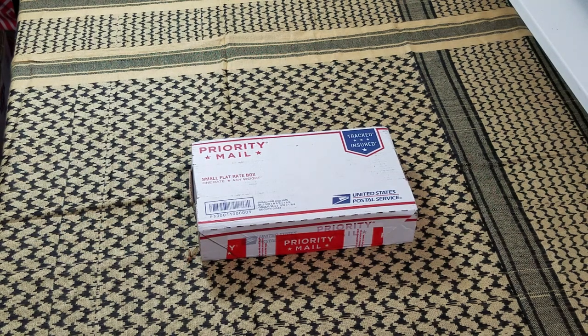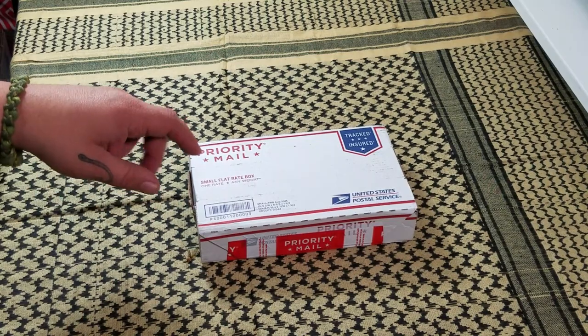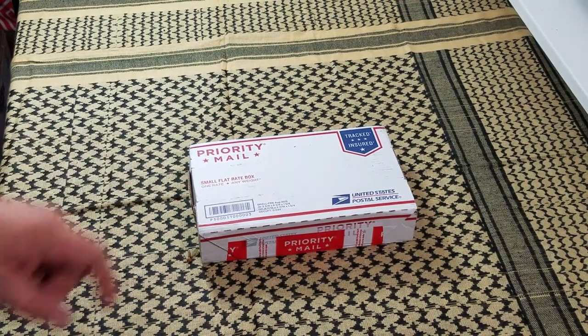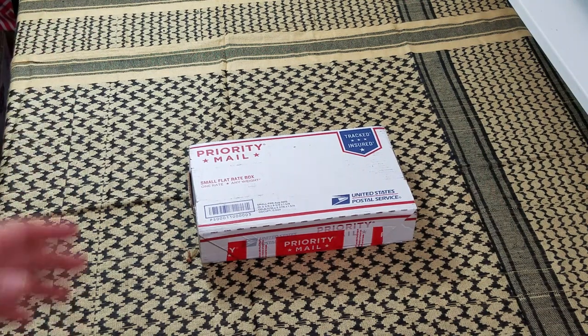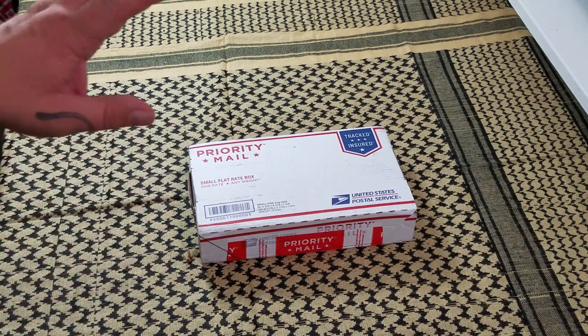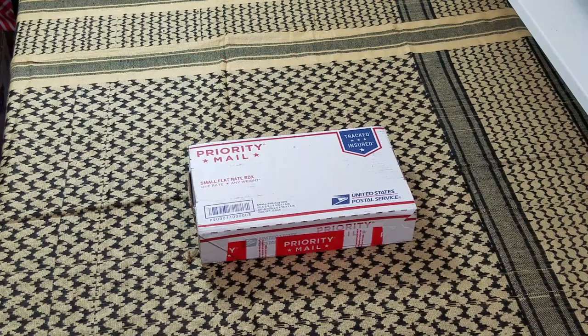Hey everybody, welcome back to Big Red EDC. Tonight I've got an unboxing for y'all. This box comes to me from my buddy John over at the Sharp Spot Facebook page. I kind of alluded to it the other day in my last video. John has an incredible collection of traditional knives. The Sharp Spot is a knife page on Facebook where everybody shows what they have and what they carry. John has been posting some awesome traditional knives for at least a week, and him and I got to talking. He's watched a few of my videos and said, 'Hey man, would you like to review some of my knives?' I was like, yeah, that would be awesome.